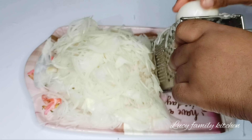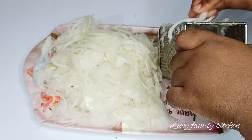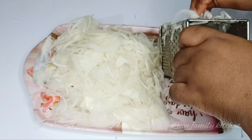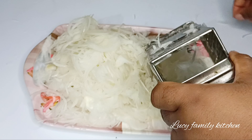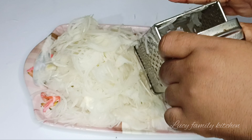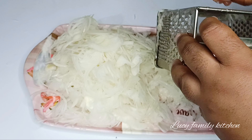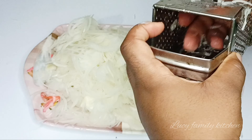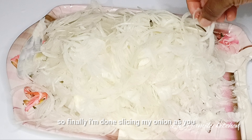Here I have fresh onion which I'm going to be using — I've already cleaned and washed it. Go ahead and use your grater to grate your onion. You can also use your kitchen knife to slice your onion, but I would recommend that you use a grater because it will help your onion come out in a tiny form, so that when you place it in your oven or dehydrator to start drying, it will help to fasten the process.